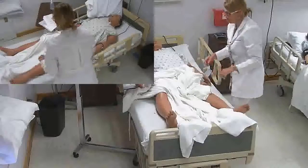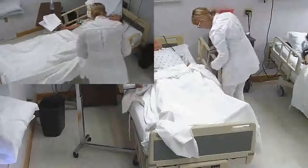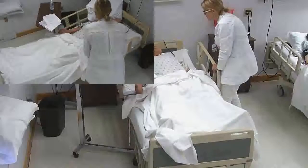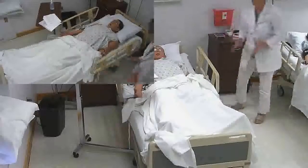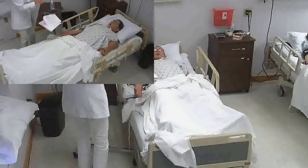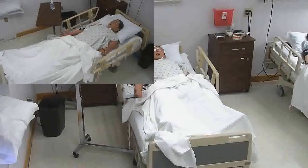I think that's it. I'm going to go ahead and cover you up. I think we've got everything. I'm going to lower your bed down, make sure your call light is in place, and I'll give you your pillow back. If there's anything else you need, please call and let me know.